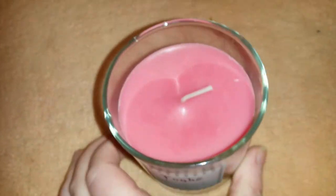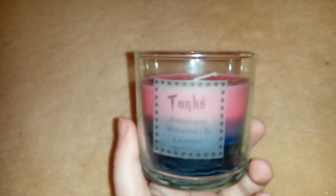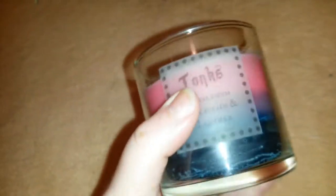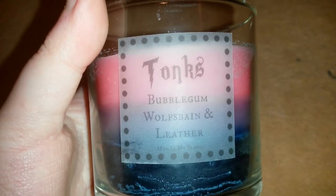I will leave the link to Mud In My Blood in the description box below if you'd like to go and check them out. I really, really like all the stuff they do and I can't wait to buy more candles. This one is just amazing — I love that all the colors complement each other, I love the design of it, everything about it. It smells really, really nice. I can't get the full scent for you because I won't be burning this, but if I can get my hands on another Tonks one in the future I will burn it and tell you what it's like. So if you guys are Harry Potter fans like me and you want a candle like this, head on over to Mud In My Blood — they are amazing, in my opinion, and these candles are well worth the money.